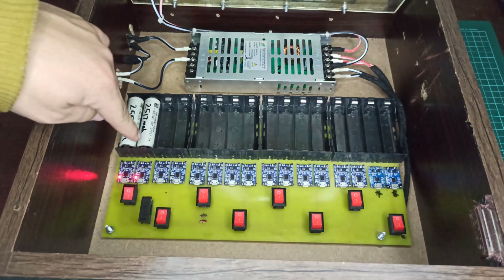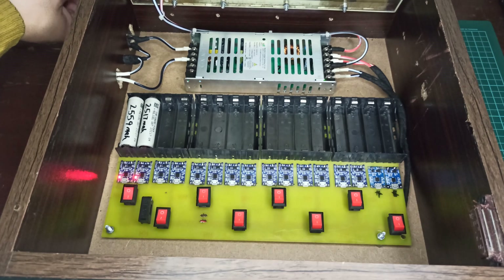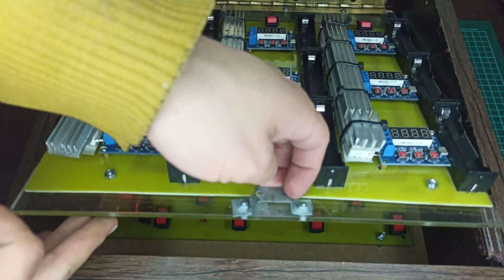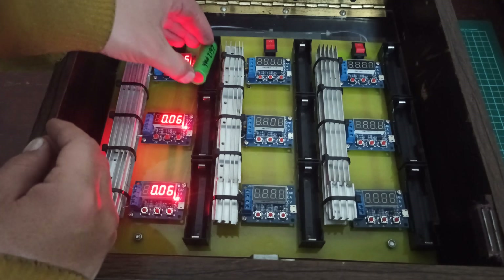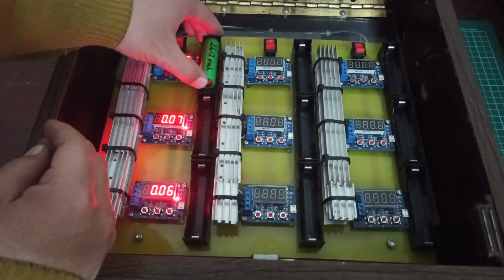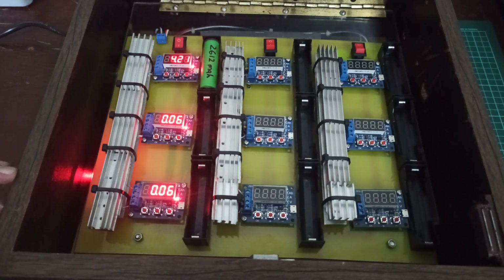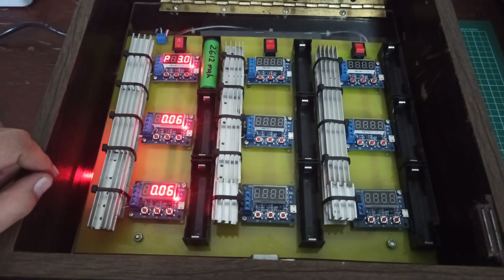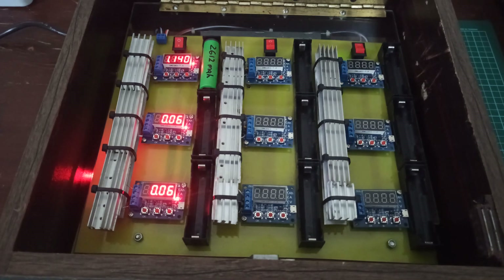And the second is also charging now. Let's check the capacity tester circuit. And it's working as expected. I hope you have enjoyed this tutorial. See you later. Bye.